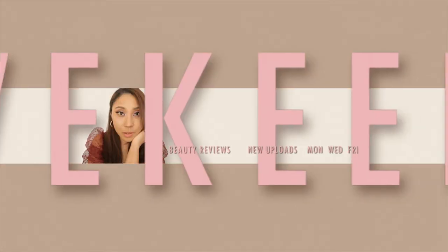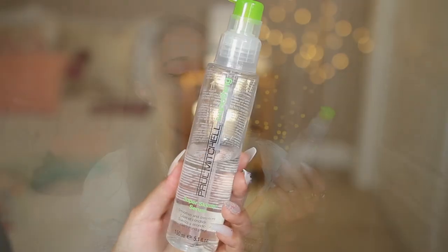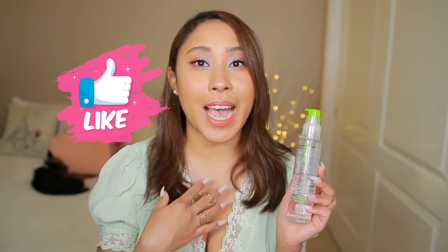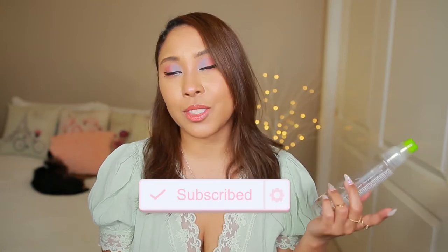Hello beautifuls! Today I'll be reviewing the Paul Mitchell Super Skinny Serum and I'll also be showing you guys how I use it. So if you would like to see, just keep watching. It just restored the ends of my hair.